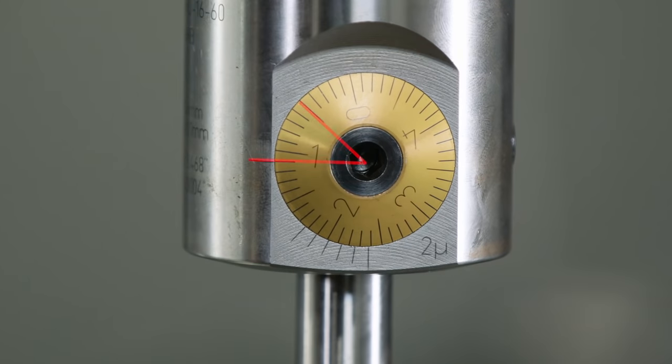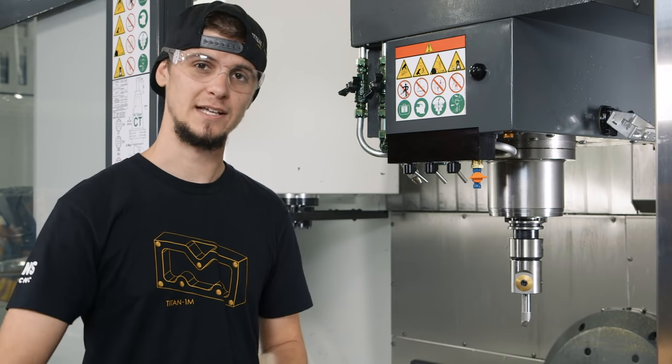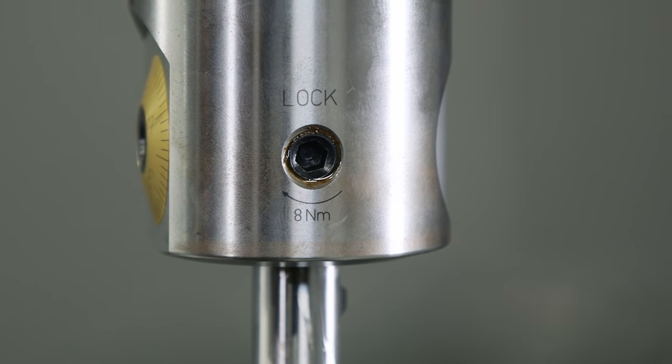And there you go — we've adjusted it exactly 2 thou and 2 tenths. Now that we have it adjusted, all we need to do is tighten the locking screw and we'll be ready to bore.